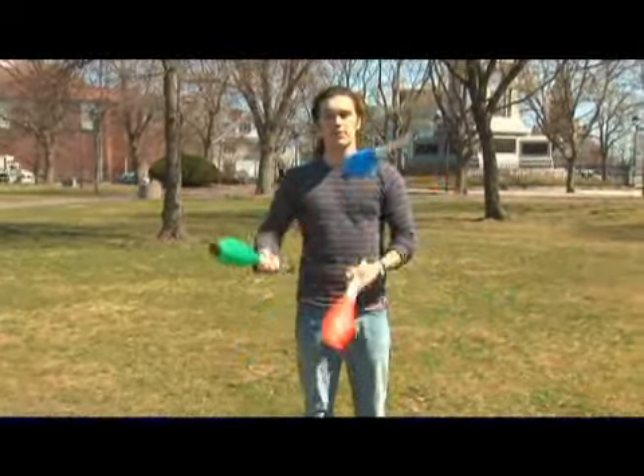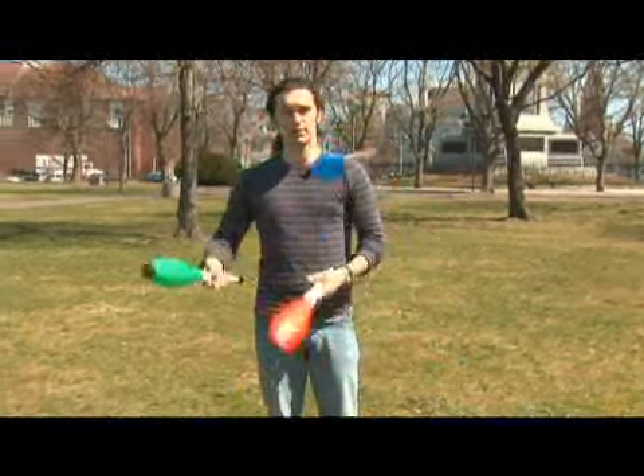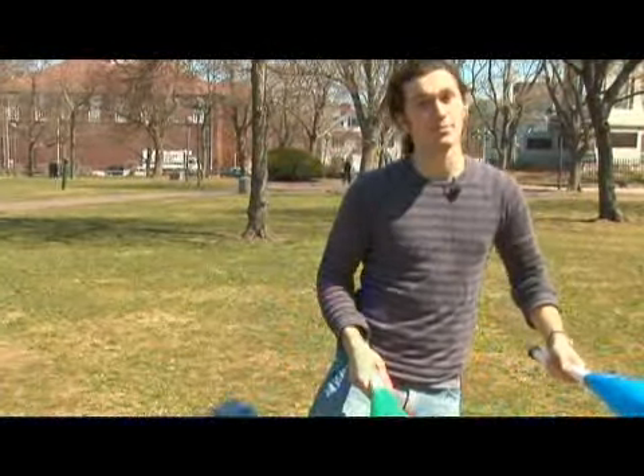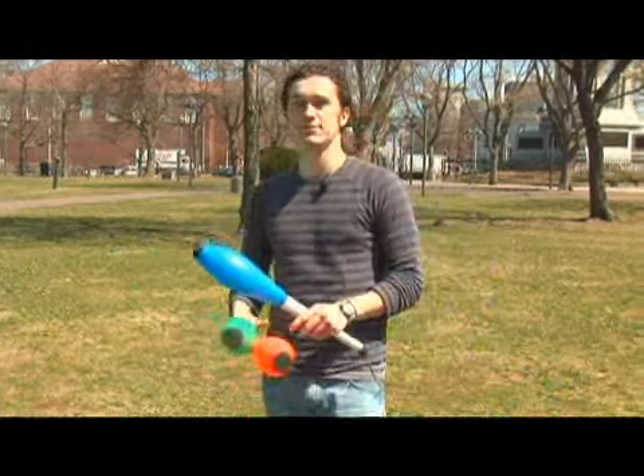There are a lot of other cool things you can do with kick ups. When you start doing more clubs, you can always have a three club pattern and kick up into a four club pattern. That's very impressive — it takes a lot of practice.